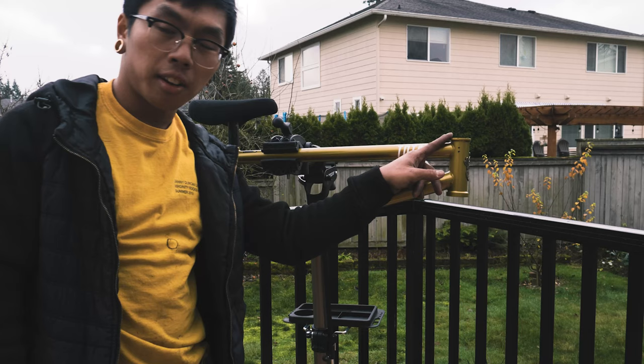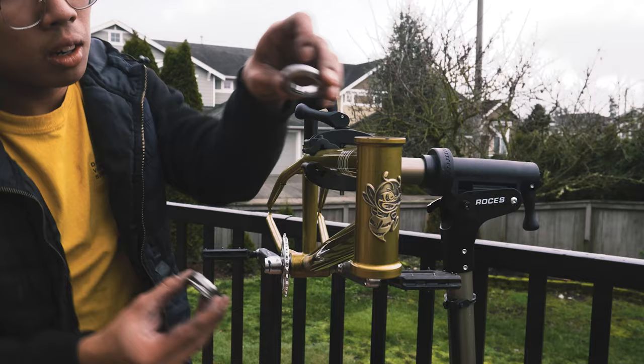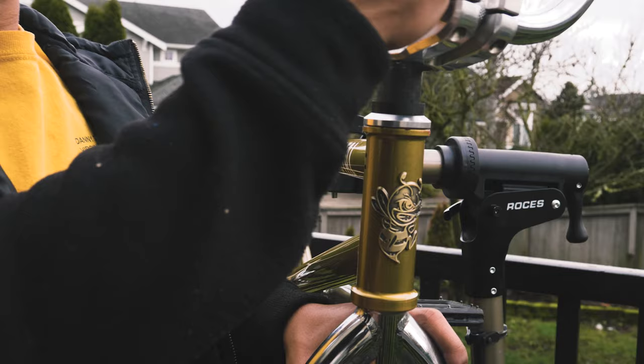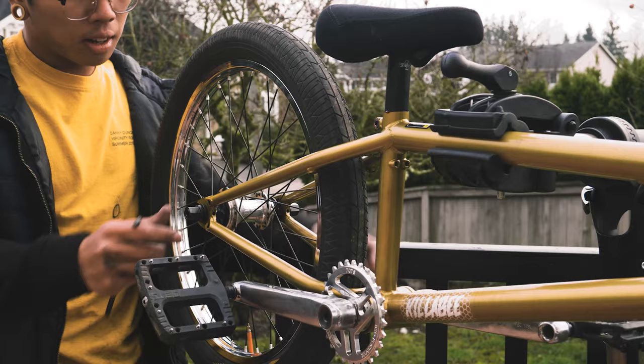Now we can go ahead and move on to the headset bearing so I can throw on the front end of the bike. You need a carbon spacer if you want to be parked along with your Profile Push stem. Pretty sure I don't have to alter my chain at all because the rear end length is barely changing.